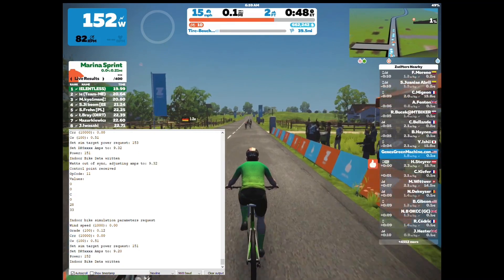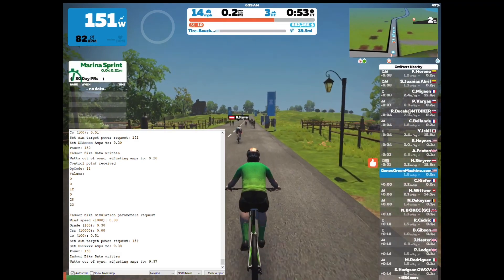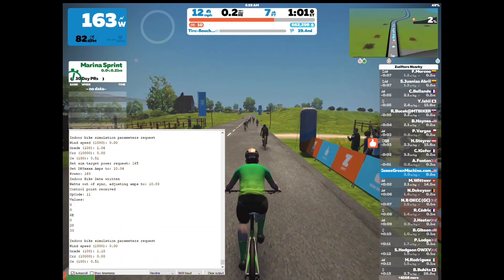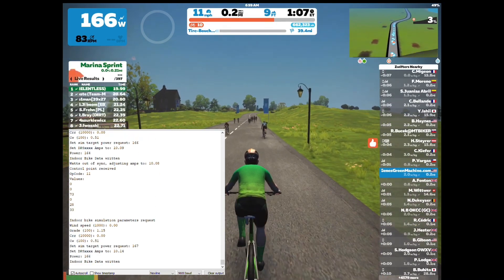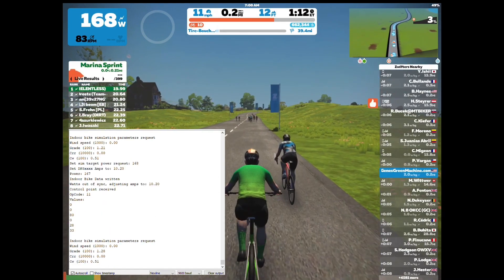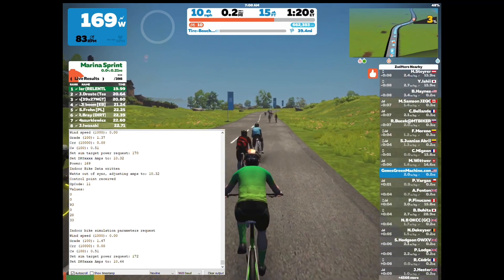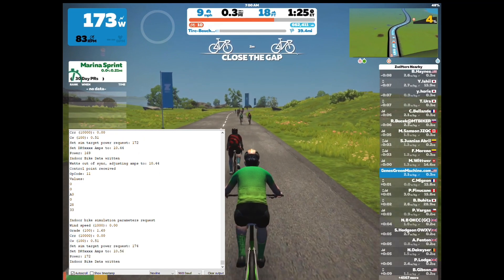As you ride along, as the grade increases, you'll start to see the resistance go up. If you don't like the way it's calculated, you can certainly tweak it. I think Zwift sends about half of what the actual slope is, so instead of a 2% grade it sends more like 1%. So I'm just multiplying the resistance by 1.1 times the watts we have, and as the grade goes up it'll increase that further.